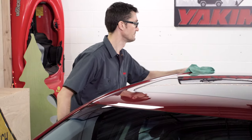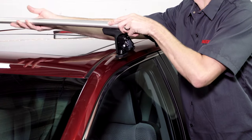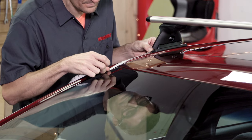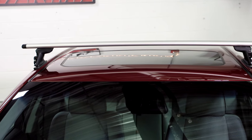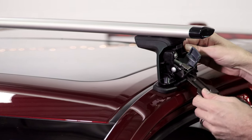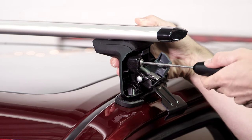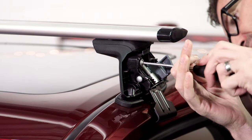Now you need a clean surface for a secure hold. Place the front crossbar on your roof and measure out the M2 dimensions for proper spacing. Keep the towers centered left to right on the roof. Open the access doors on the tower and open the car doors. Slide the base clips into place. Give the clip a slight tug to make sure they're fully engaged, and partially tighten the C1 bolt until the clip just touches the car — not too tight, just snug.